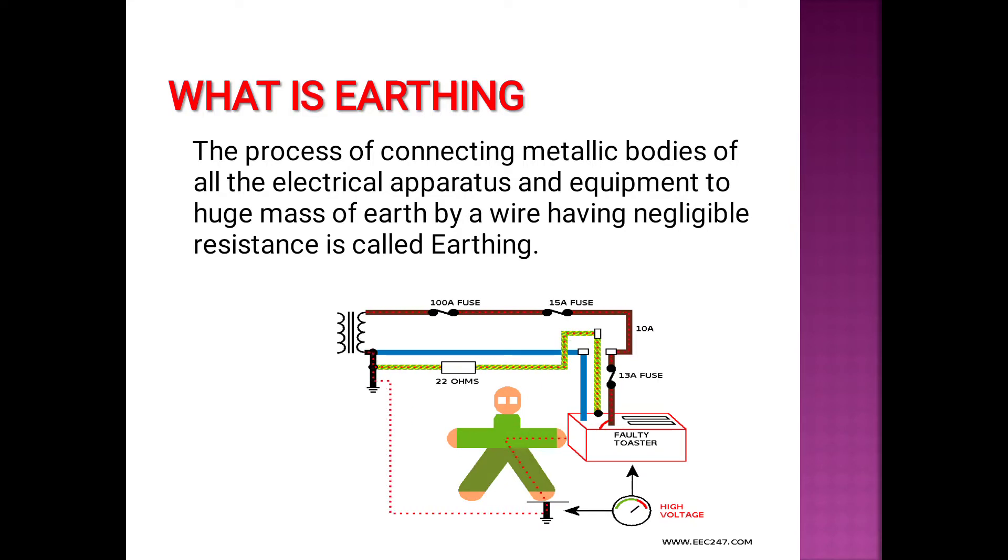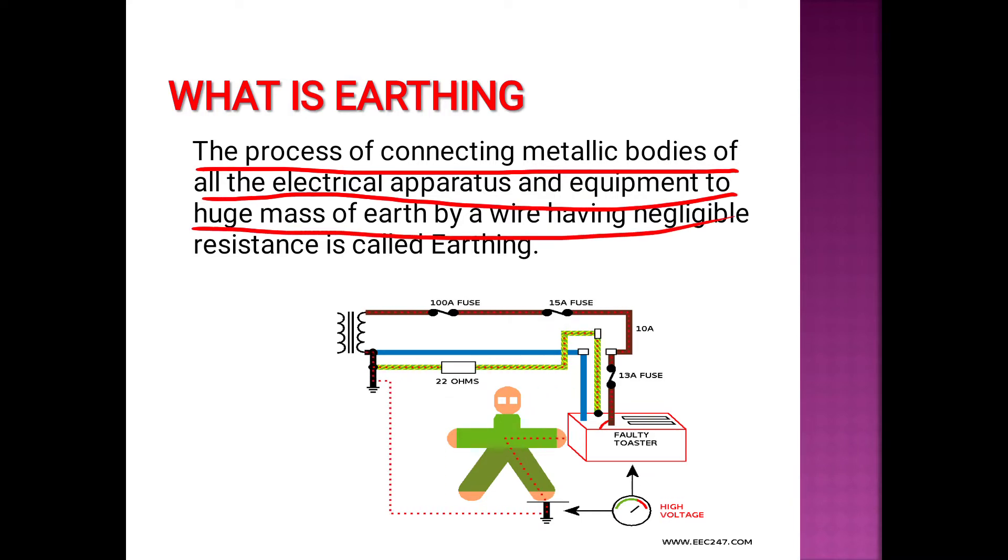What is earthing? It is the process of connecting metallic bodies of all the electrical apparatus and equipment to the huge mass of earth by a wire having negligible resistance. This is called earthing.